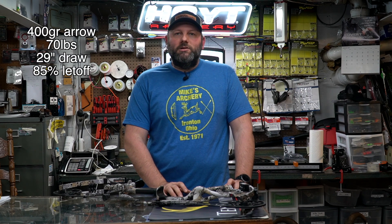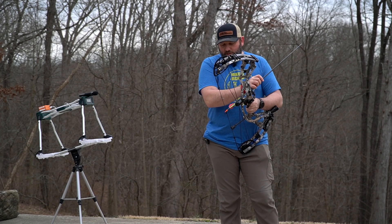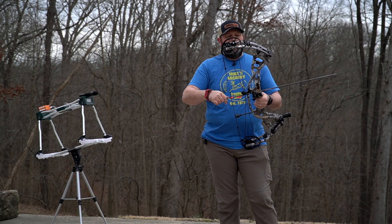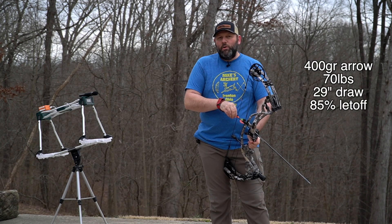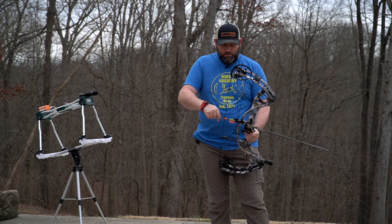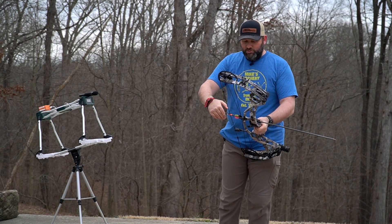Now we're going to step outside and shoot this bow over the chronograph to show you how it performs for speed, noise, and overall feel. As always, we will be shooting with a 400-grain arrow on 70 pounds at 29 inches on 85 percent let-off, so you'll know where these specs are coming from. We have stepped outside with the new 2021 RX5 Ultra — being a longer axle-to-axle bow it should give a little better feel in the hand and also be a little slower than the standard RX5.